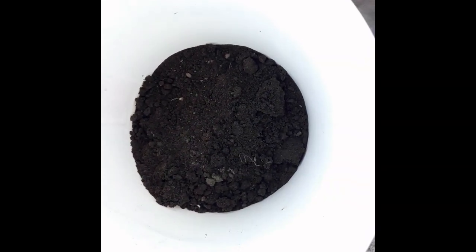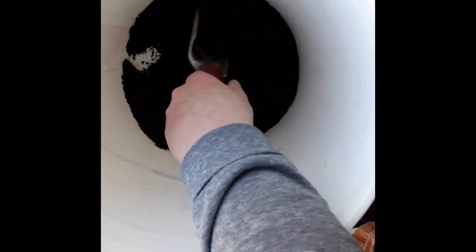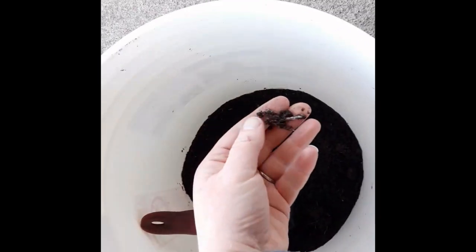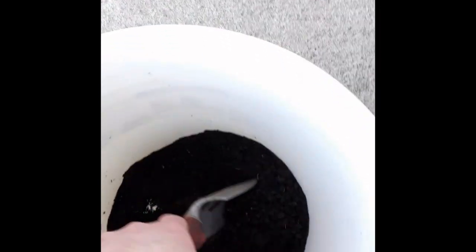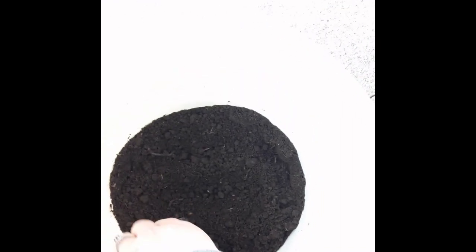Now I have a scoop of soil from each of my six beds in the bucket. I'm going to mix them up really well so all the samples are combined. I can see a couple of things to pull out — there's some partially decomposed bark that doesn't need to be in there. Once it's all mixed up, I'll remove any clumps, large rocks, plant material, or anything like that before taking my final sample.